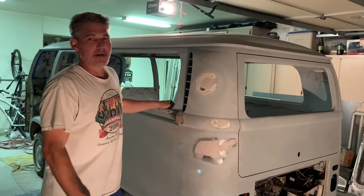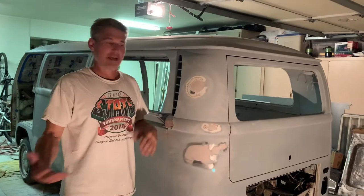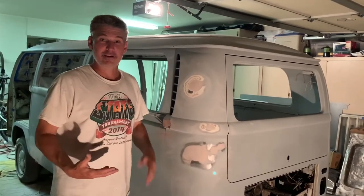I just got done priming the other side, this side, the back, and a little bit on the inside. And like I said last time, I'm going to come across some dents that are going to pop out with the primer. And here we go.